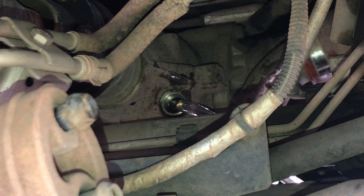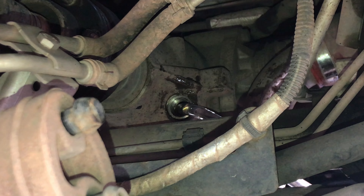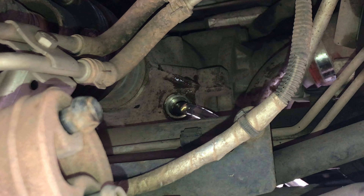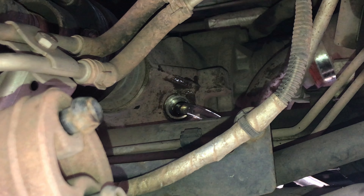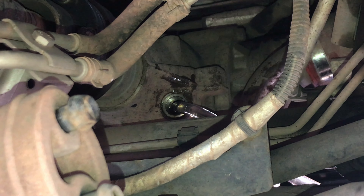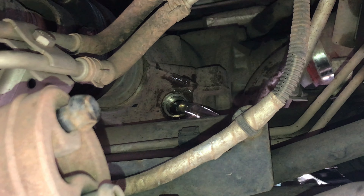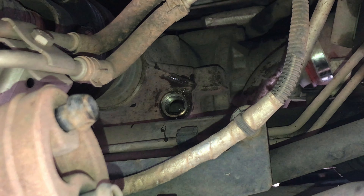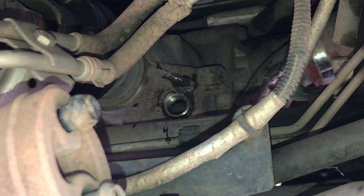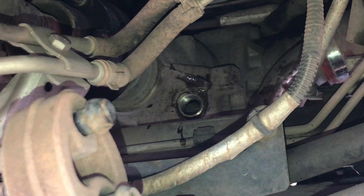Just a little bit more just to make sure we're happy with how much is going back in. There you go — it's dribbling now, I can see it. That's it. Right, wait for that to stop dribbling completely and then we'll tighten it back up.